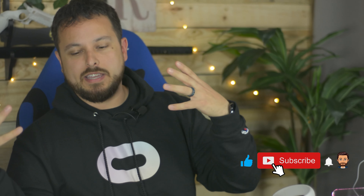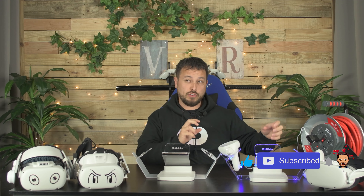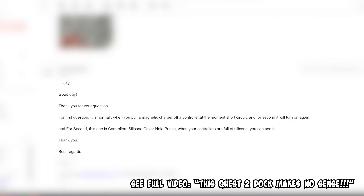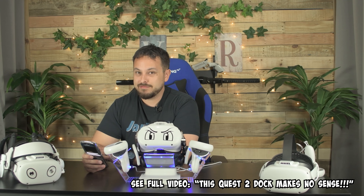In the comments, people said things like maybe it's overcharge protection. Maybe it was just something lost in translation, because the developer actually told me it was a short circuit, but that they all did it and that it was safe. It is normal — when you pull a magnetic charger off the controller, at that moment, short circuit, and for a second it will turn on again.